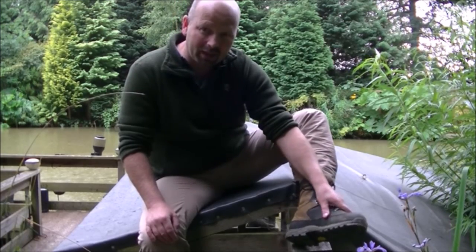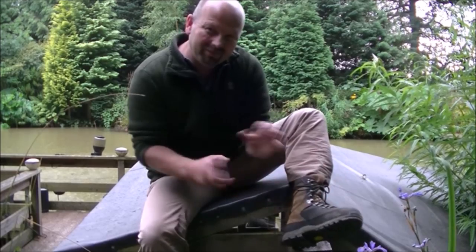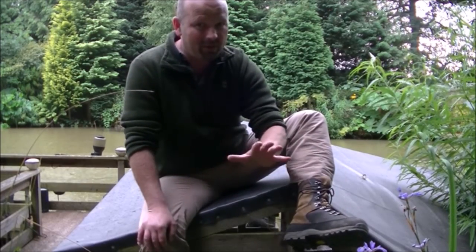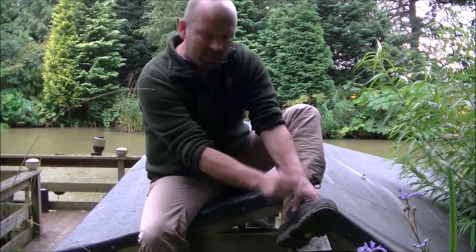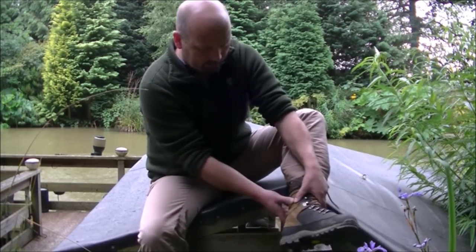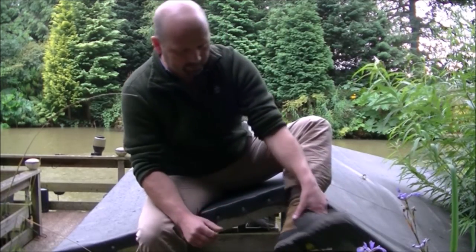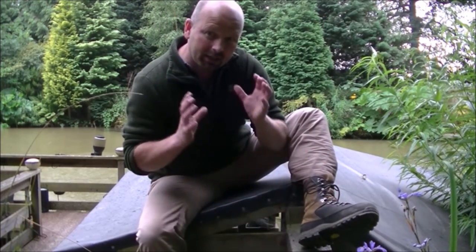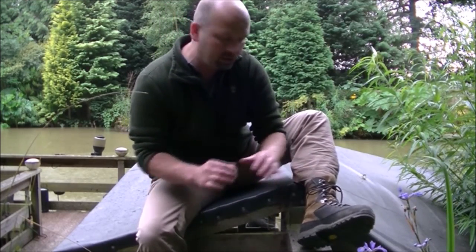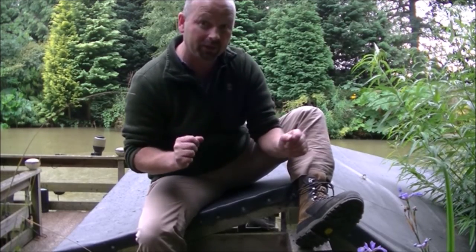Because other boots I've had have worn and hurt, and they've just been wrong — even expensive ones have been too tough where it matters. This is tough, but it's flexible. It's just been put together with a lot of thought. Extremely comfortable, and I'll give you a quick look inside them now so you can see where that ridiculous level of comfort comes from.